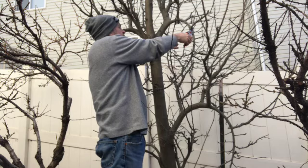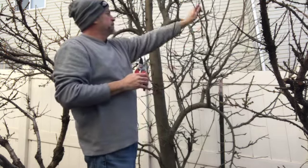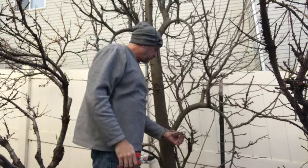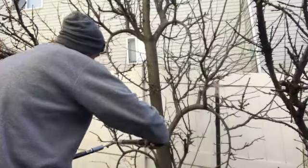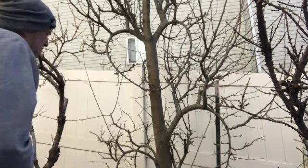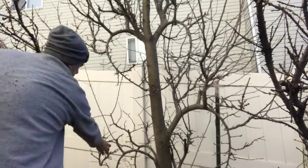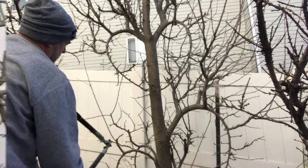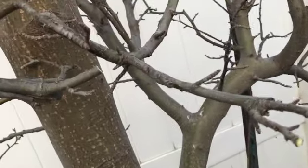It's hard to see here, but as I'm pruning I'm cutting by buds. There are buds pointing in every direction, so I'm cutting with the bud pointing the direction I want the tree to continue to grow. I've got some loppers out here — looks like overkill for these little twigs — but all I used was loppers and hand pruners today, just trying to get as much done as I can.